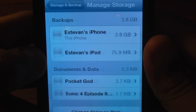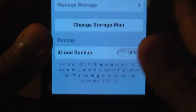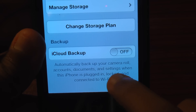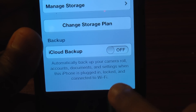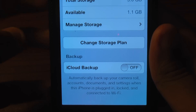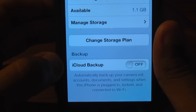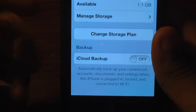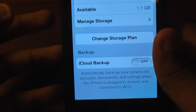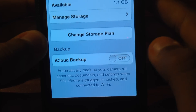I need to manage storage because I have my iPhone and my iPod. Down here where it says iCloud Backup, it automatically backs up your camera roll, accounts, documents, and settings when this phone is plugged in, locked, and connected to Wi-Fi. So when you're going to sleep at night and you connect it to a power source — locked, not using it — and make sure it's connected to Wi-Fi, then it will actually start to back itself up.